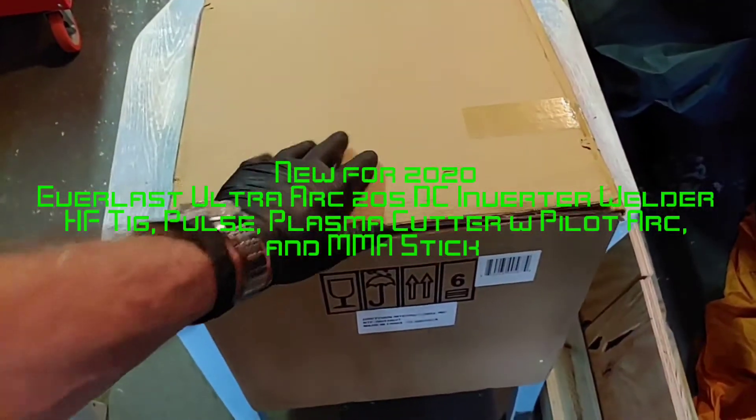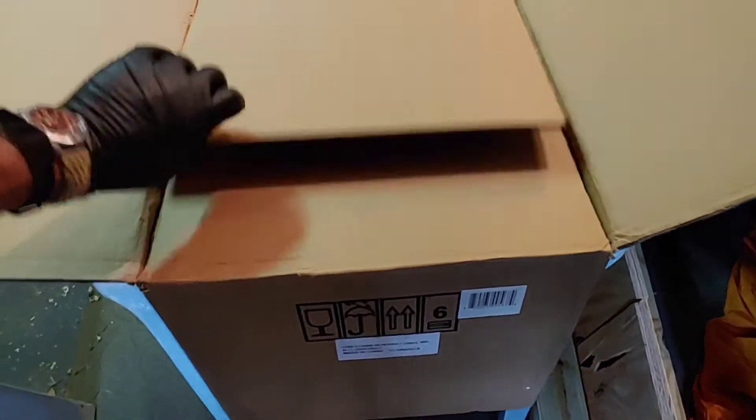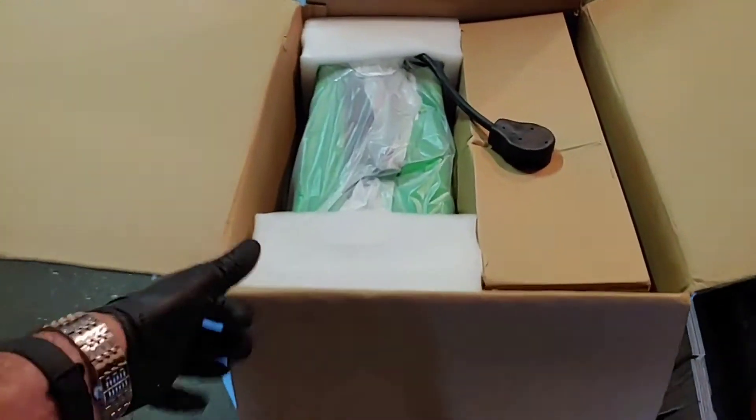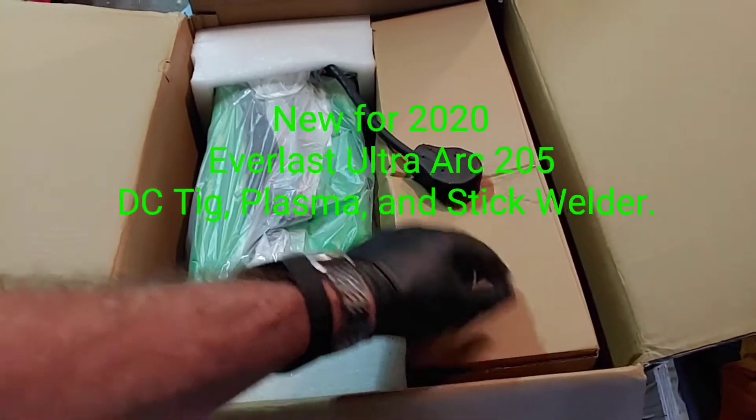I cut the straps off — there were plastic straps all over this thing. When you get one of these, it comes in a very sturdy box. And you'll see that's how it's laid out. Simple as that. This is a big container box.